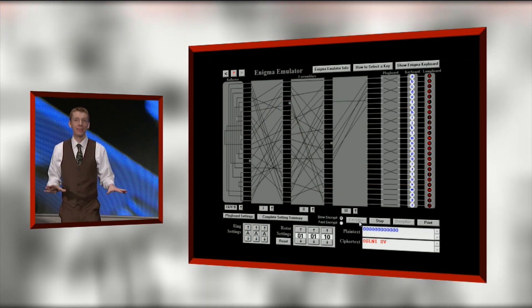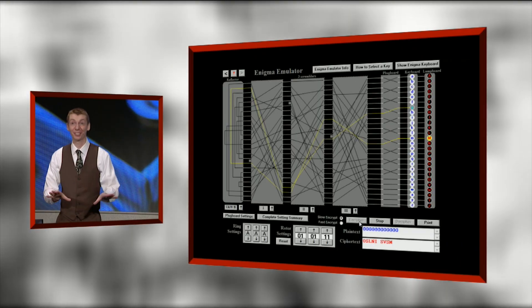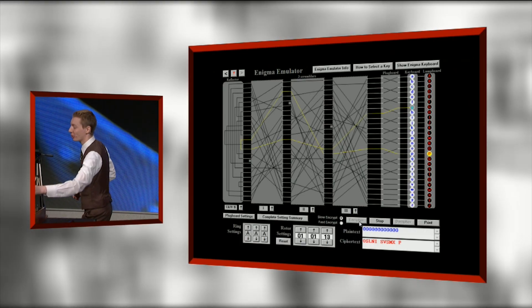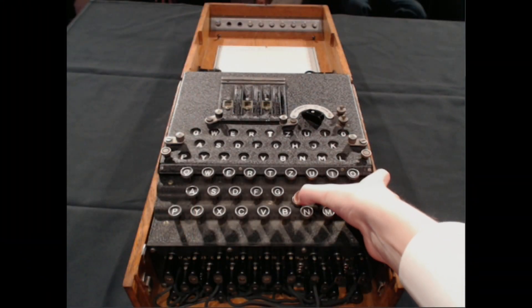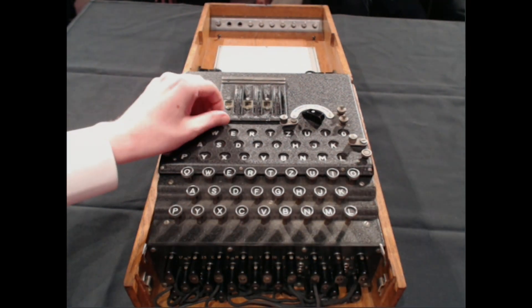But you might be thinking — how do you get the message back? This is a good bit. I'm going to show you how to get the message back again. I'll say hi to you and send that message in code. H becomes T, and I becomes W. TW is your code. Someone would write that down.